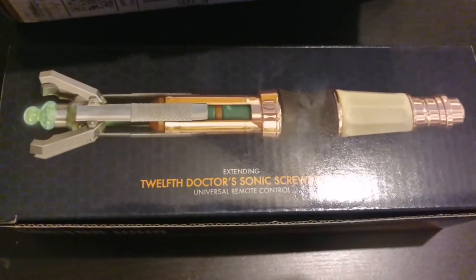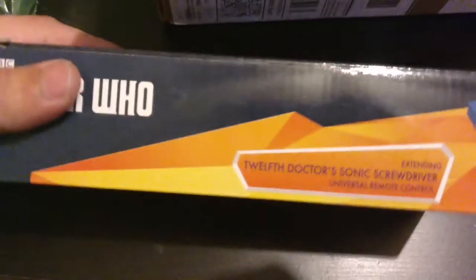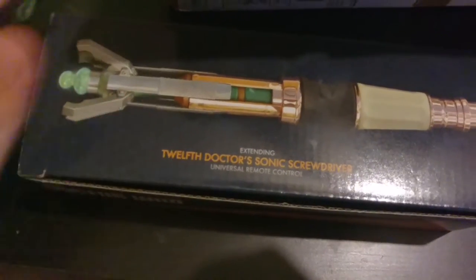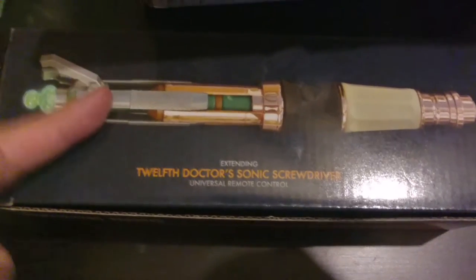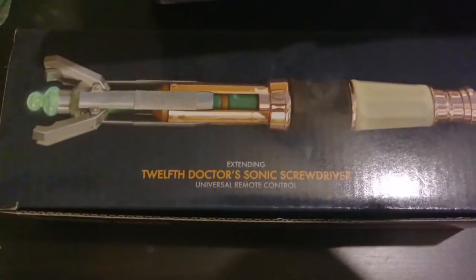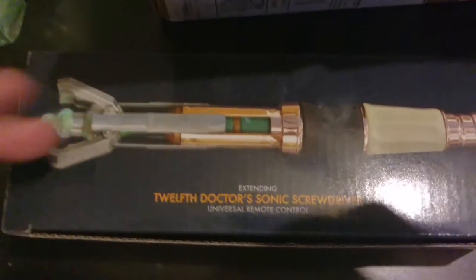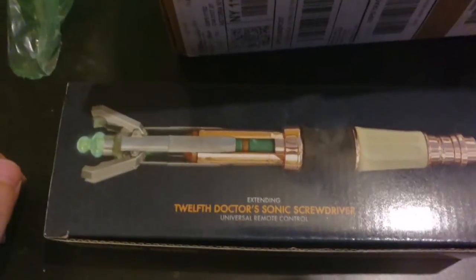This is the 12th Doctor's Extending Sonic Screwdriver Universal Remote Control. This is from the Wand Company, and some of you might know they've built other products such as the 11th Doctor's Sonic Screwdriver TV Remote, which is very similar to this one, the 10th Doctor's before that, and the actual Wand TV remote as well.